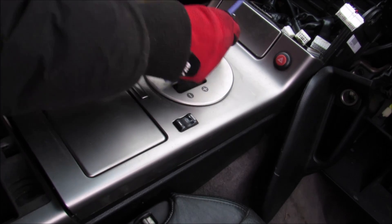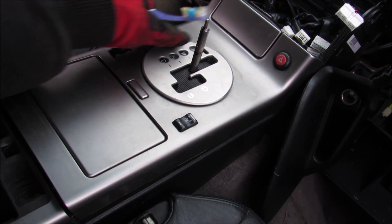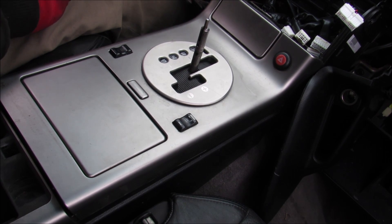The main safety feature is a park lockout, which prevents the vehicle from being shifted out of park until you put your foot on the brake. That way the car can't just roll away and hit a chicken crossing the road.